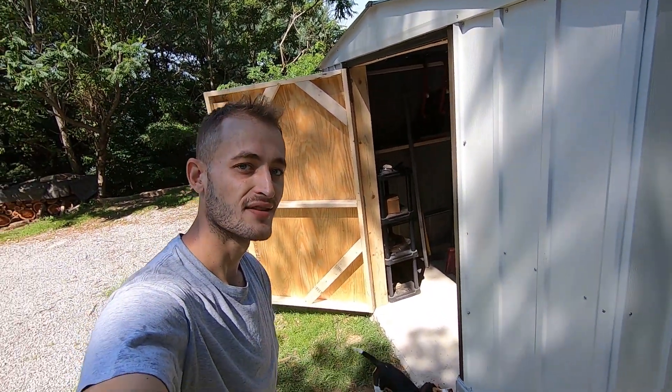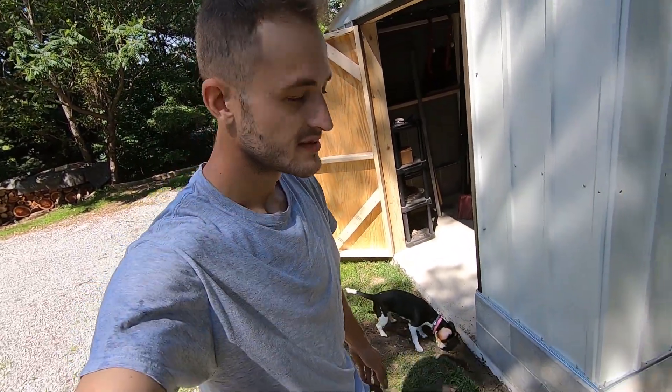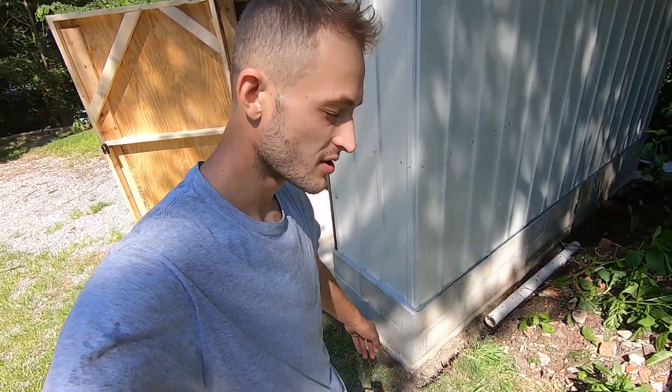What's going on guys? Welcome back to the channel. Today we're just adding this little border to my shed here.